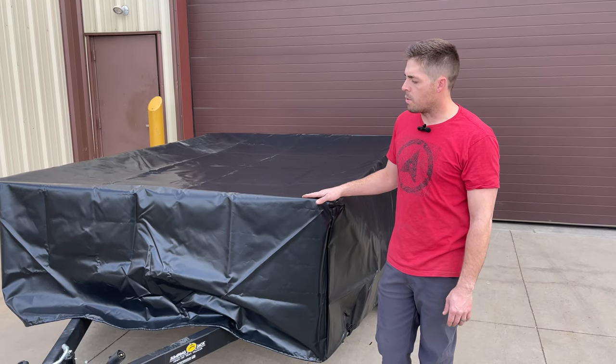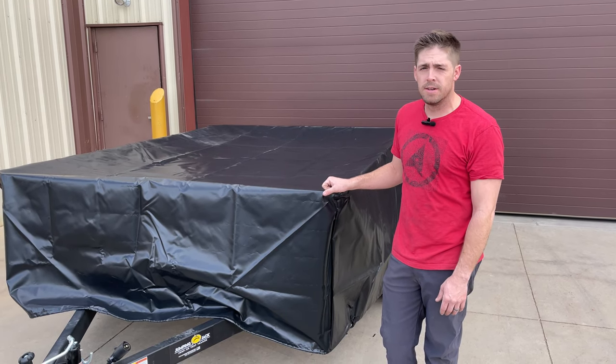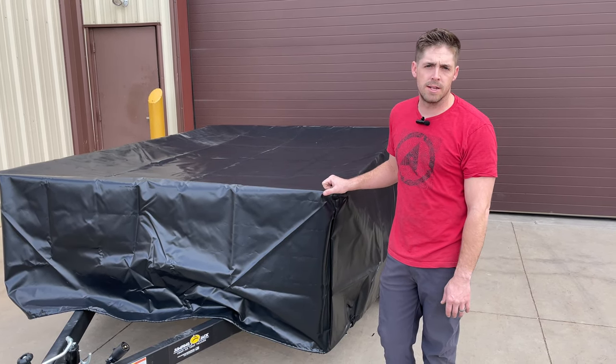The storage cover is a great way to protect your investment in your jumping jack trailer. They are available in our online store.